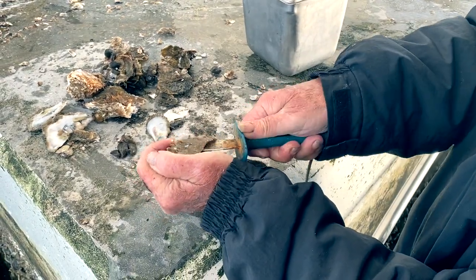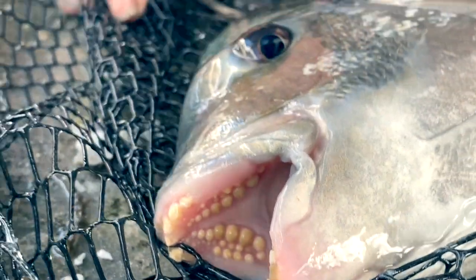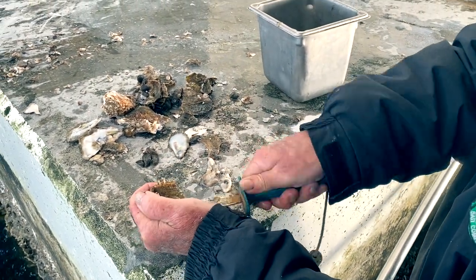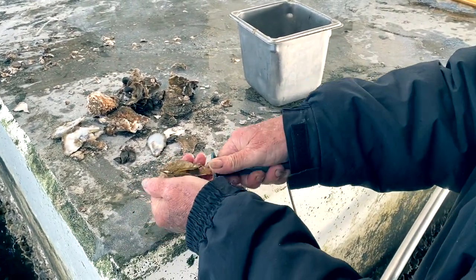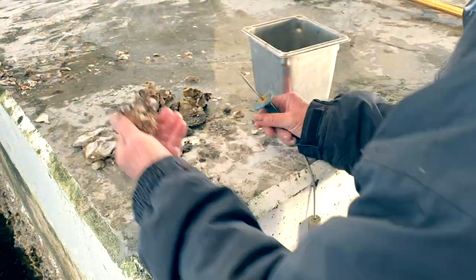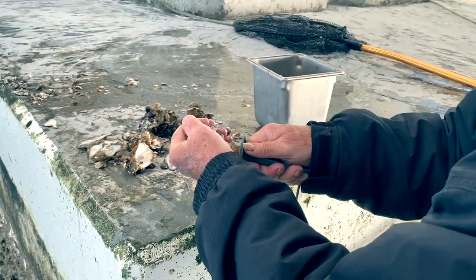She can crush that oyster right there and eat it. So it's work, but if you want to be a successful fisherman, this is what it takes — unless you want to spend 50 bucks and buy them at the store.